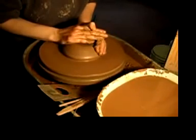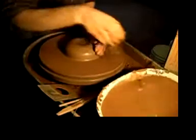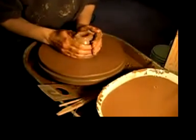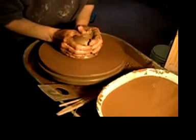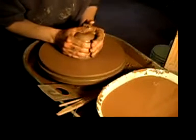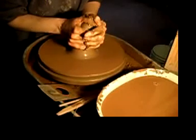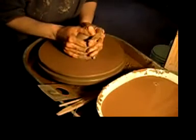A good place to start is knowing which direction the wheel should spin. You want the clay to move through your hands and not into them when raising the walls. If you're right-handed, the wheel should spin counter-clockwise. Left-handed, it should spin clockwise. This was an error that went unchecked with my own learning for more than a year.